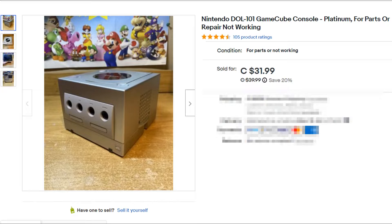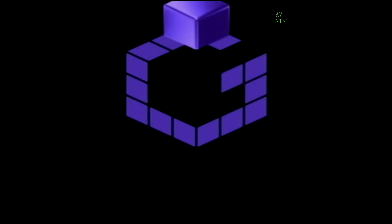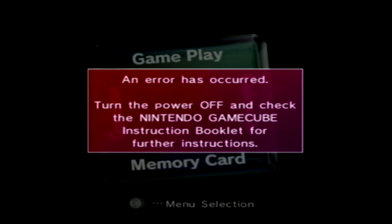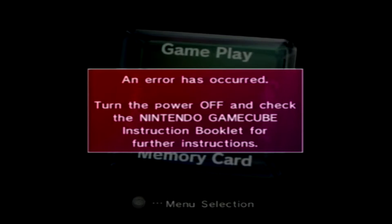The first GameCube we're gonna fix today I bought from eBay. It said not working, for parts. Let's put a disc in and see what happens. An error has occurred - turn the power off and check the Nintendo GameCube instruction booklet for further instructions.